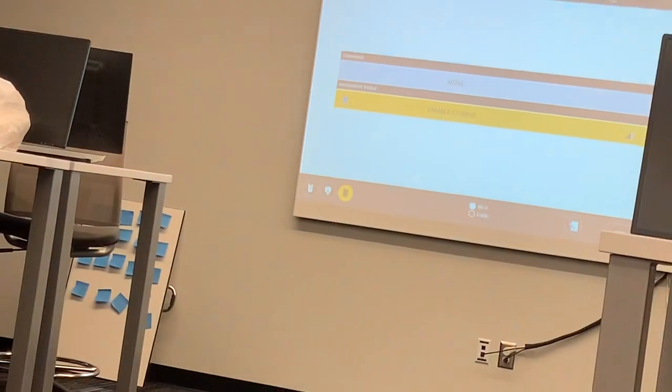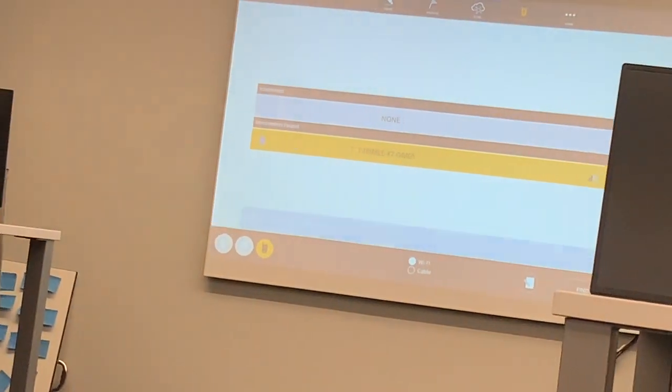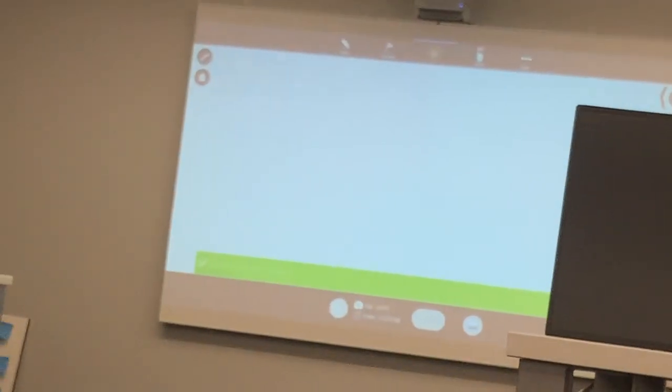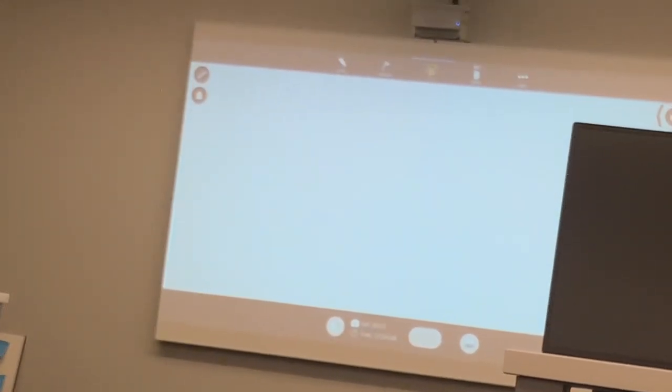So we're talking about the X7 — what's the X9? The X9 is the brand new scanner that just came out about a month or two ago. It's the same exact scanner just with a longer range. I usually like to talk about this one more — it's a mid-range scanner and has more use cases. As for price, this one is $15,000.